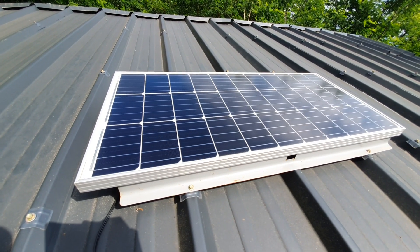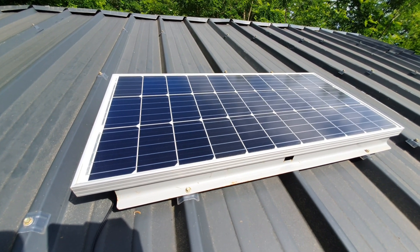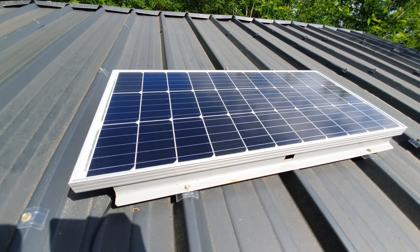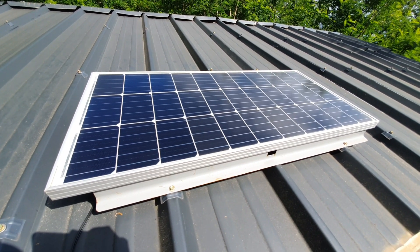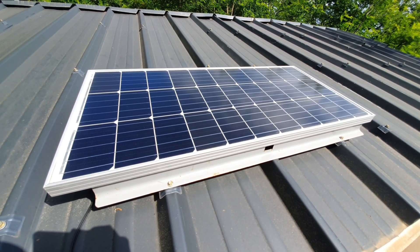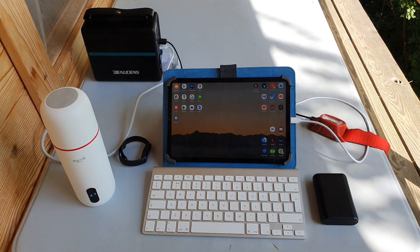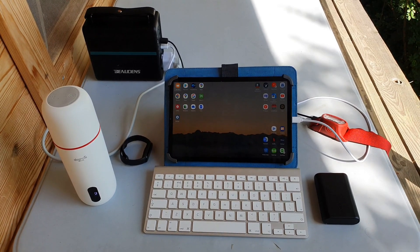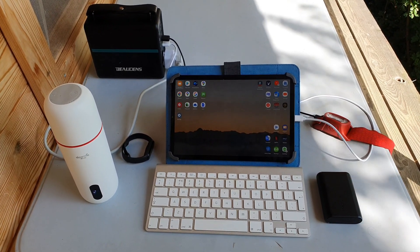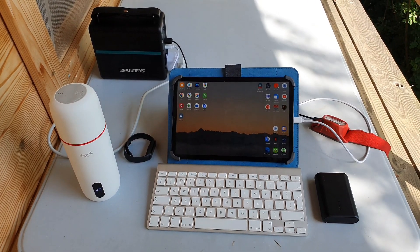I've always had enough to charge the lights and my electronics so that I can study and work. Hopefully you found this video useful. It's a pretty good system — I recommend it. And if you have any questions about it, maybe I can help. It's on Amazon at a pretty good price. So yeah, that's about it. Thanks for watching, and I'll see you next time.